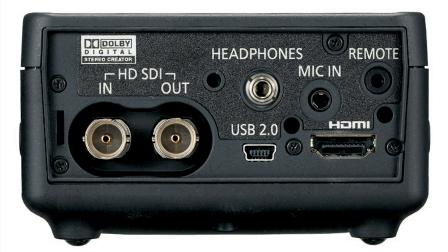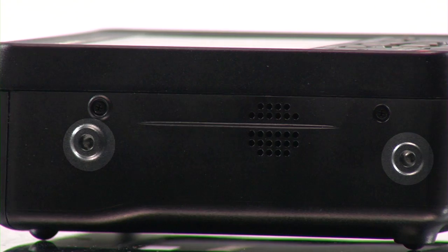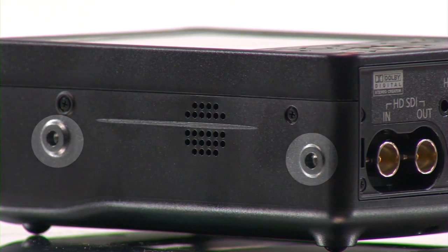It has a mic-in, headphone jack, built-in speakers, and a port for remote control. It comes with four threaded mounting holes so it can be mounted virtually anywhere.